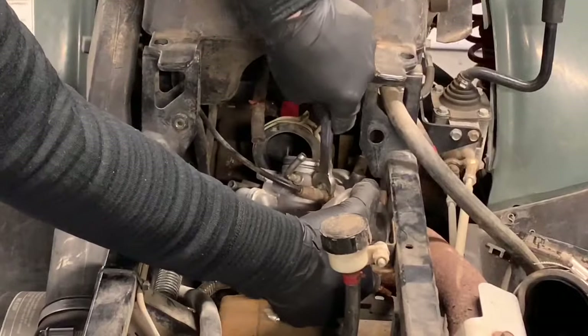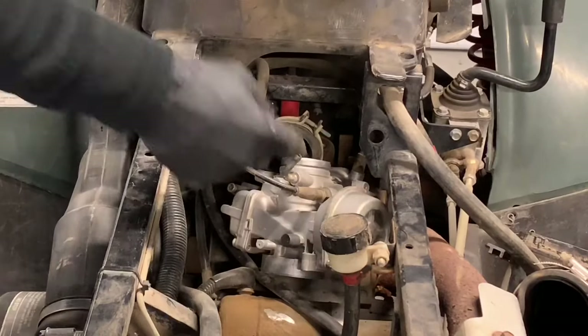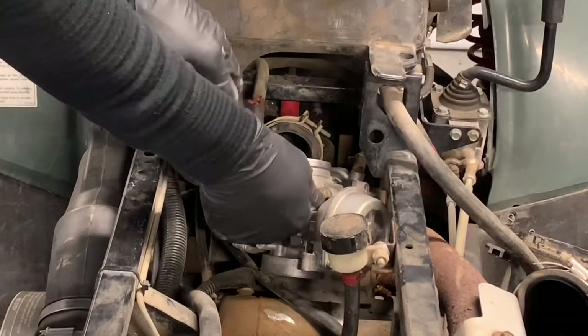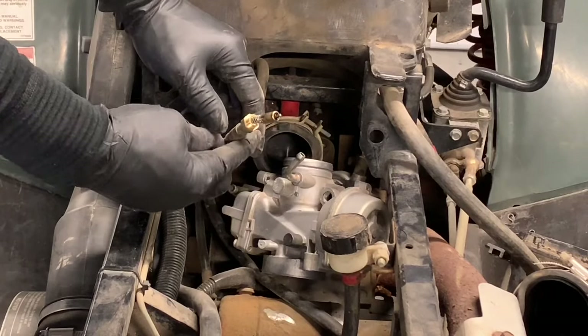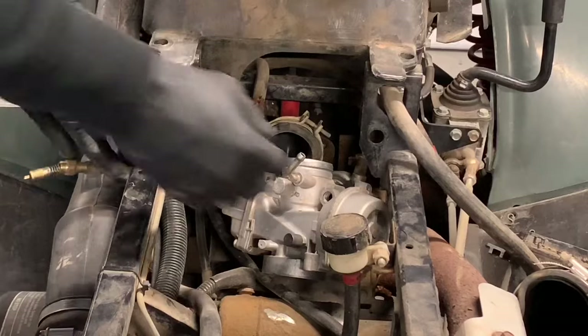12-millimeter — it doesn't give you a lot of room there, but most of the time once you loosen it up even just a touch, you can take your fingers in and pull it out. Now we're able to pull our choke and cap off of there.